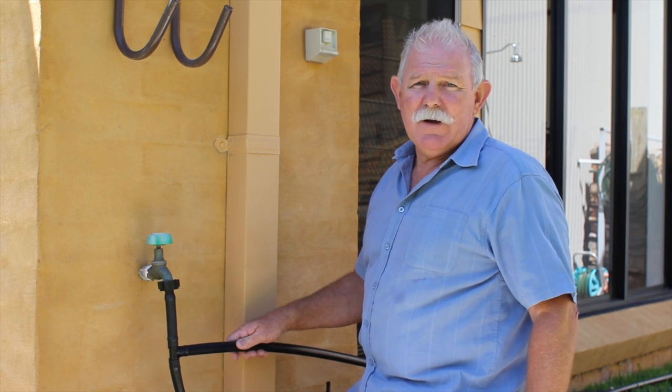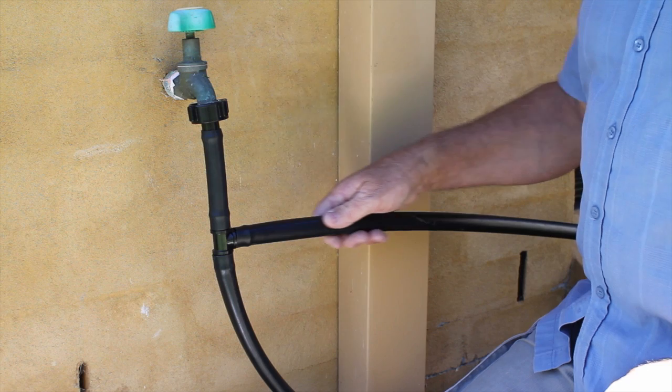If you find the sprinkler coverage is uneven, you may need to install a return line.